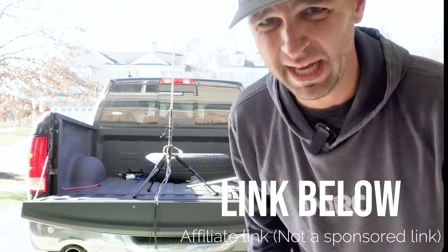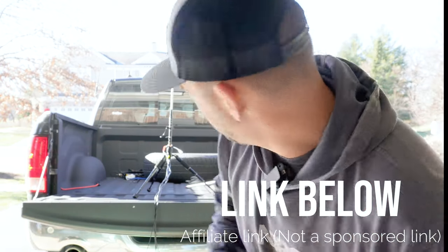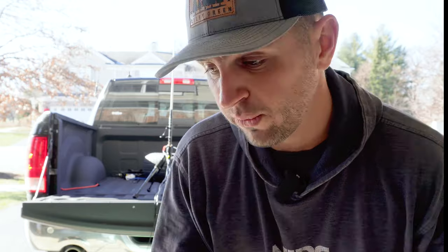I got this on Amazon. It was about a hundred bucks, and a hundred dollars felt like a gamble because I hadn't seen one of these before and didn't know the quality.